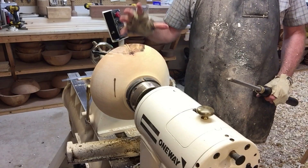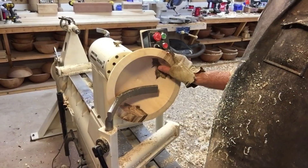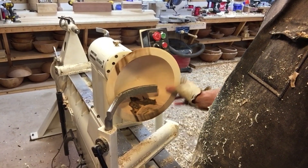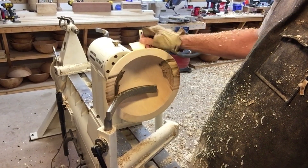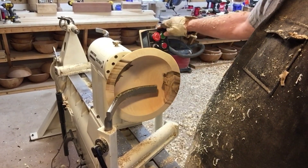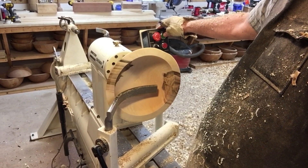We're now ready. We're going to take out the bulk from the inside of the bowl. You can see that I've removed most of the bulk of the inside. I'm going to do one more pass to show you what's going on, using a slightly different kind of cut that takes a lot less material off.